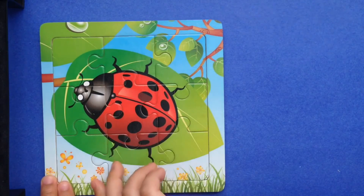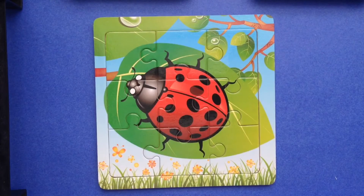There! There! Yay! Our ladybug puzzle is done!